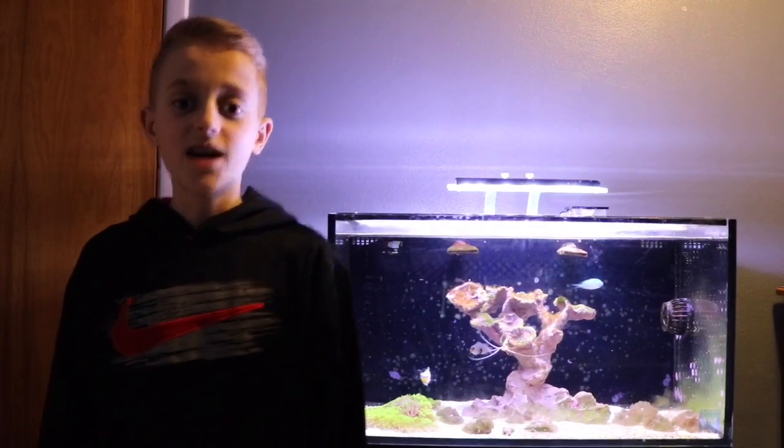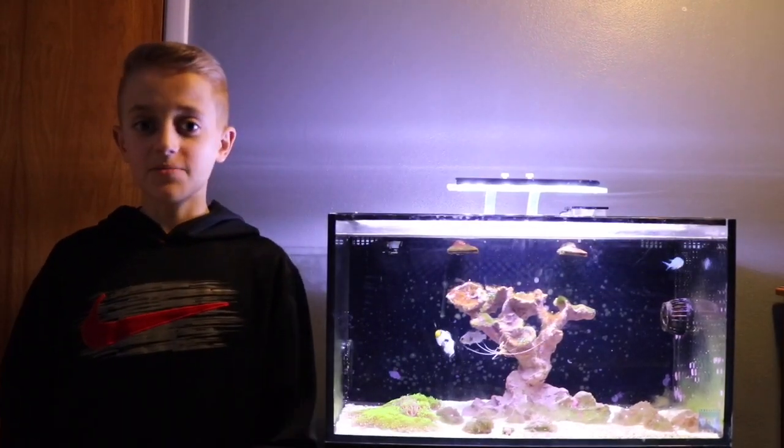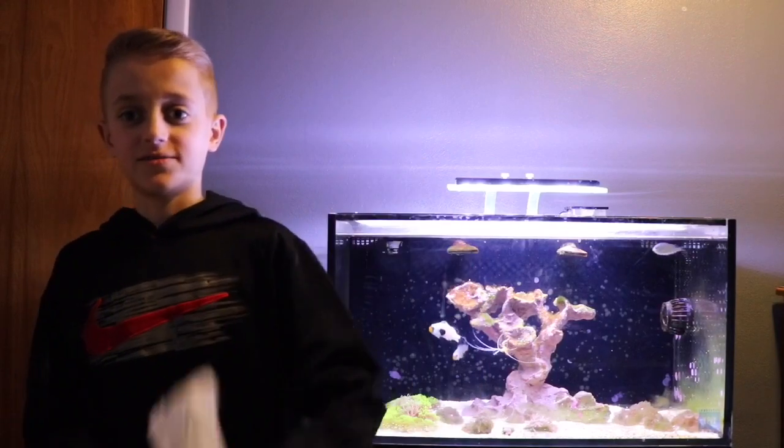What's up? It's Reafer's Guide here and today I'll be showing you my new refugium setup and my new fish. Let's get into the video.